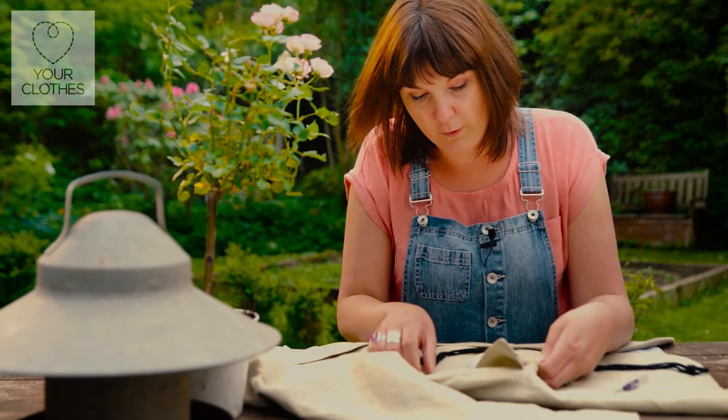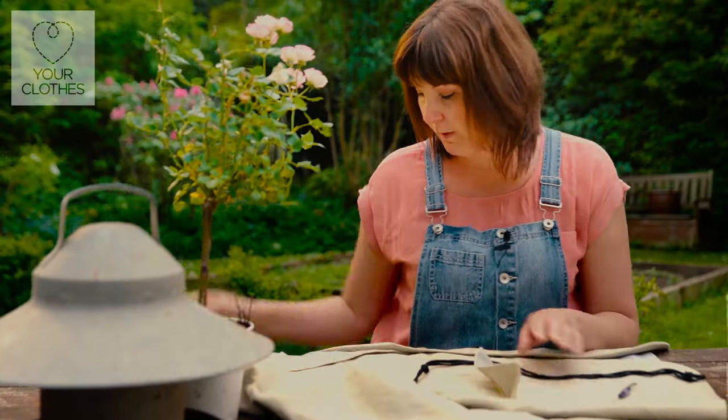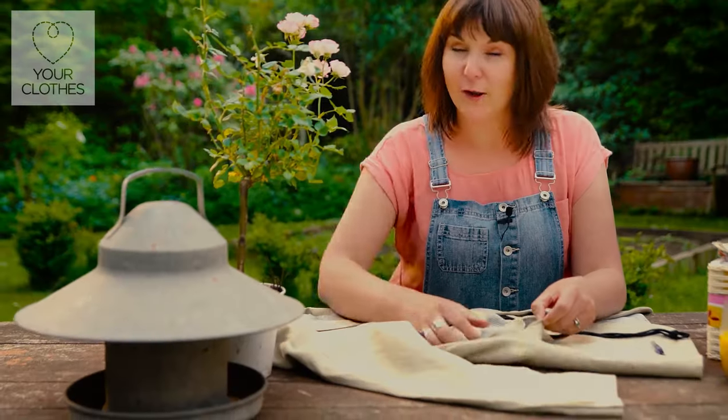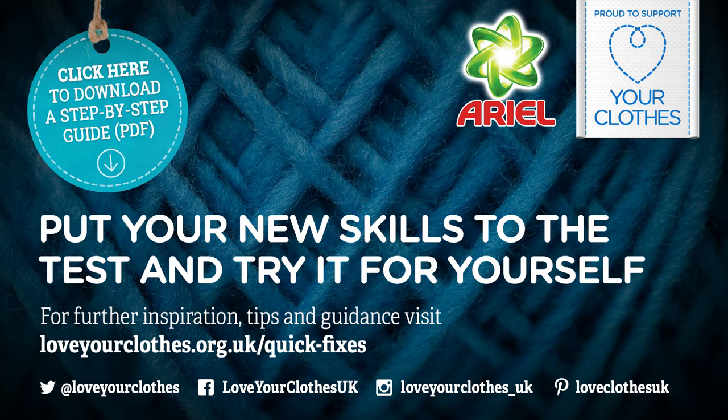So these will be on all of your pockets — whether it's the lower pockets here, or even on your handkerchief pocket on the top there — all of them can be removed. And there you have it. Pocket all ready to go. You're welcome.